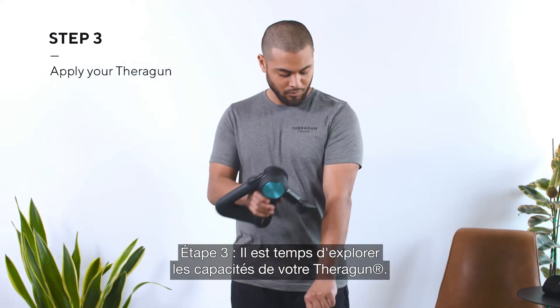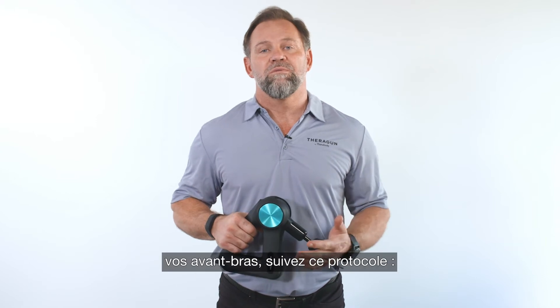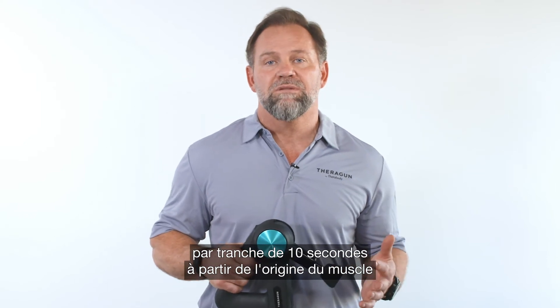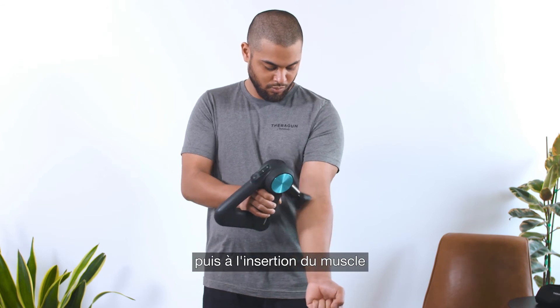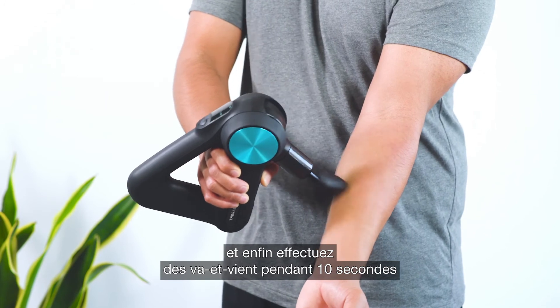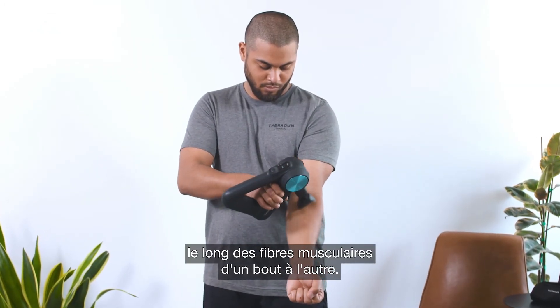Step three — now for the fun part, using your Theragun. If you're using your Theragun to activate or warm up your forearms, we recommend the following protocol: apply the Theragun for 30 seconds total in 10-second increments, starting with the origin of your muscle back and forth across the muscle fibers, then the insertion of your muscle back and forth across the muscle fibers, and finally go back and forth for 10 seconds along the muscle fibers from one end to the other.